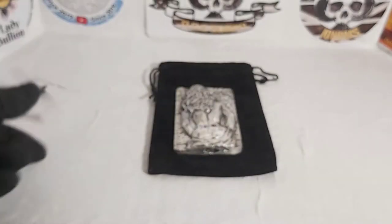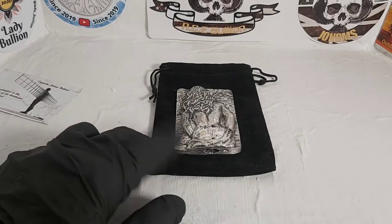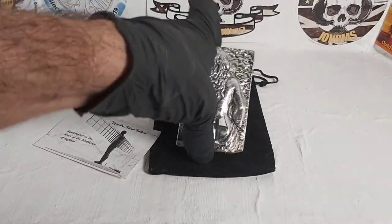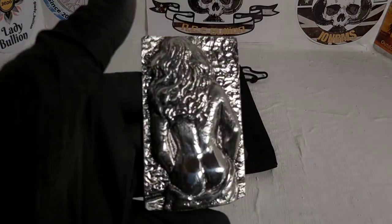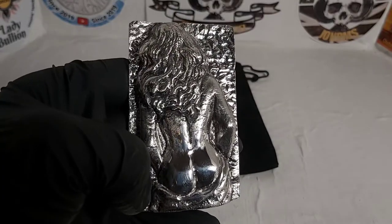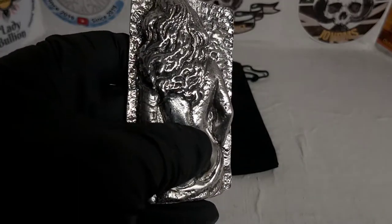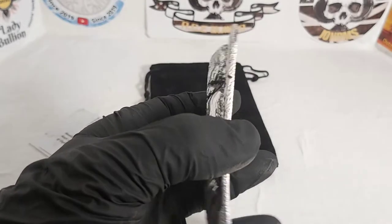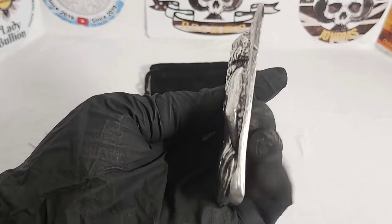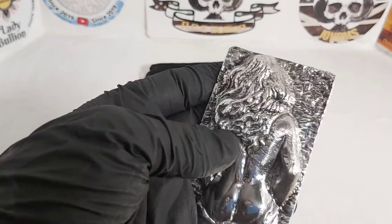Without any further ado, here she is. It did come in this lovely little velvet pouch, obviously with the COA we just looked at. The name is the Booty Bar — well, this is why I don't think it needs much explaining at this point. What a beautiful piece it is. The details in it are just absolutely stunning — you can see how high the relief is, just amazing. The contours on it, and that antiquing really does bring out the details a lot.